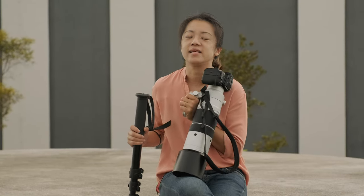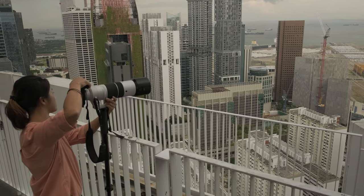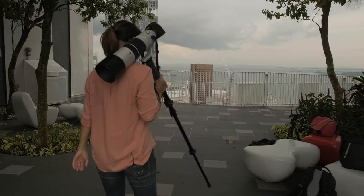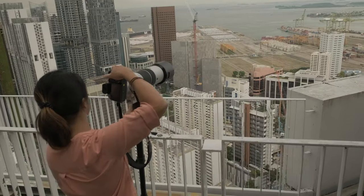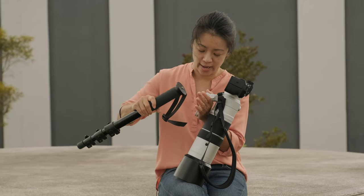The monopod comes in really handy, say if you are shooting a tennis game and you have stationed yourself in one place for the entire duration of the game. You wouldn't want to be trying to balance the lens using the strength of your arms, and so the monopod comes in really handy.